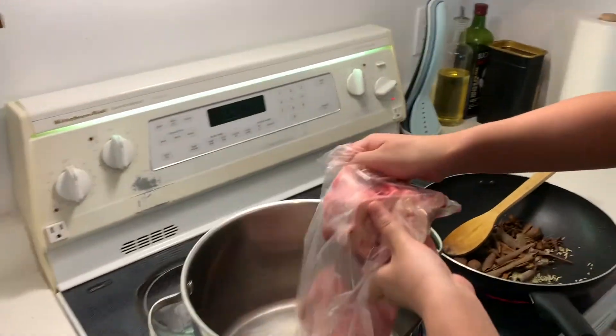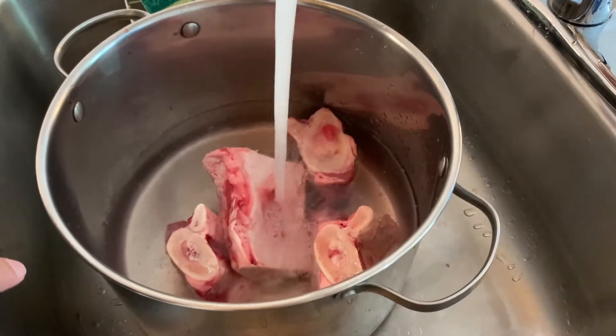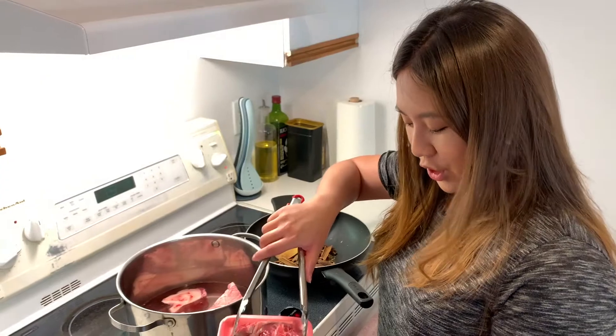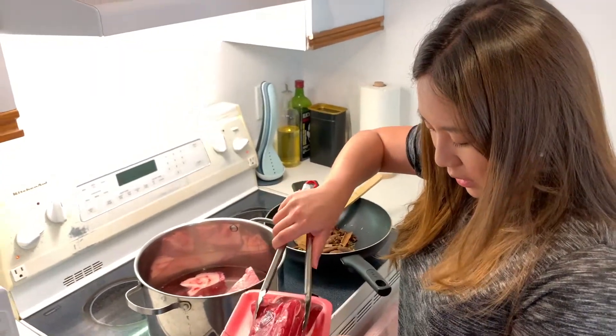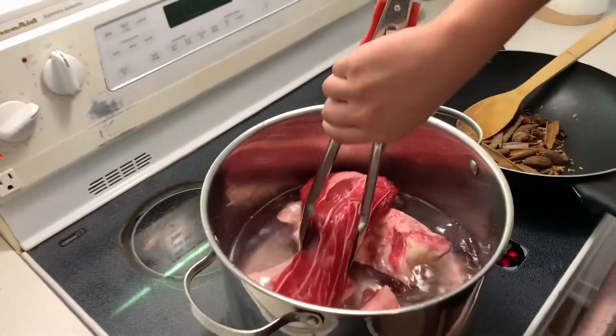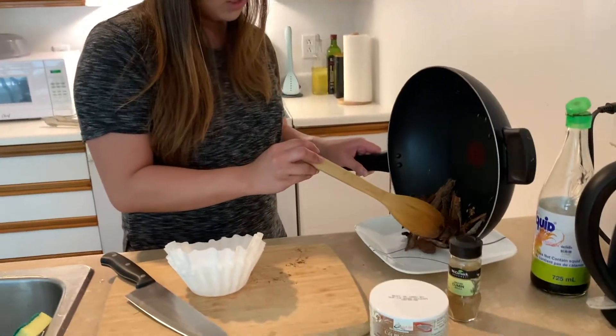At the same time I'm going to blanch the beef bones. I'll put all the beef bones in and we just put in cold water to cover the bones. I will also blanch the beef shank at the same time.